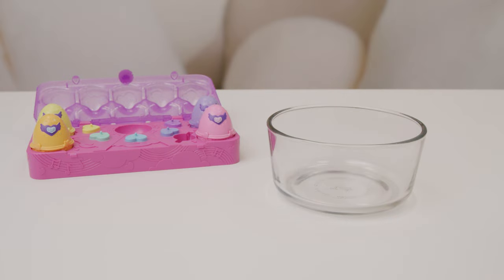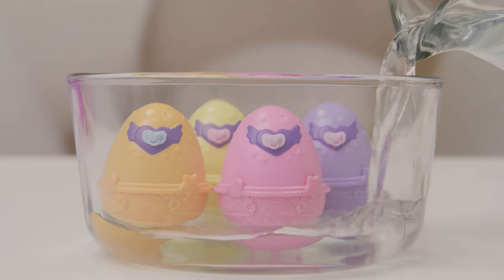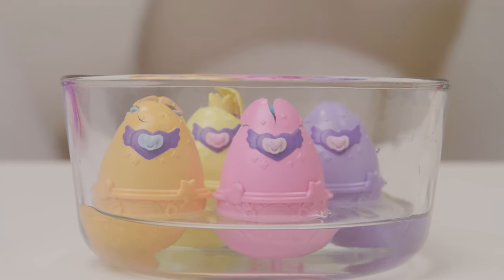For the bowl hatch, place the eggs inside. Then fill a bowl with water. There they go! Hatch time!